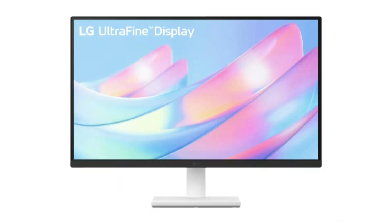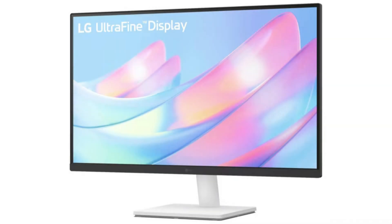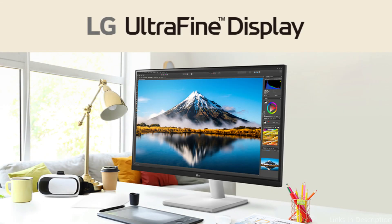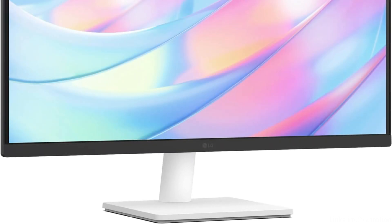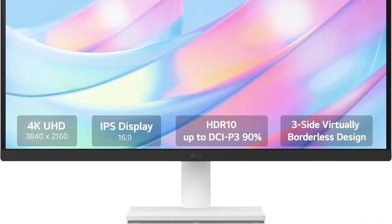Number three, we have the LG 27US500W monitor. It is a formidable competitor in the low-cost monitor market for the Mac Mini M4, providing an appealing blend of appearance and functionality. Its 27-inch screen with 4K UHD resolution offers brilliant colors and clarity. Vibrant colors and deeper blacks are displayed in UHD clarity with a 1000:1 contrast ratio. With up to 90% DCI-P3 color gamut coverage, HDR10 content allows you to experience it as intended, with an enhanced color range that makes vibrant colors pop.